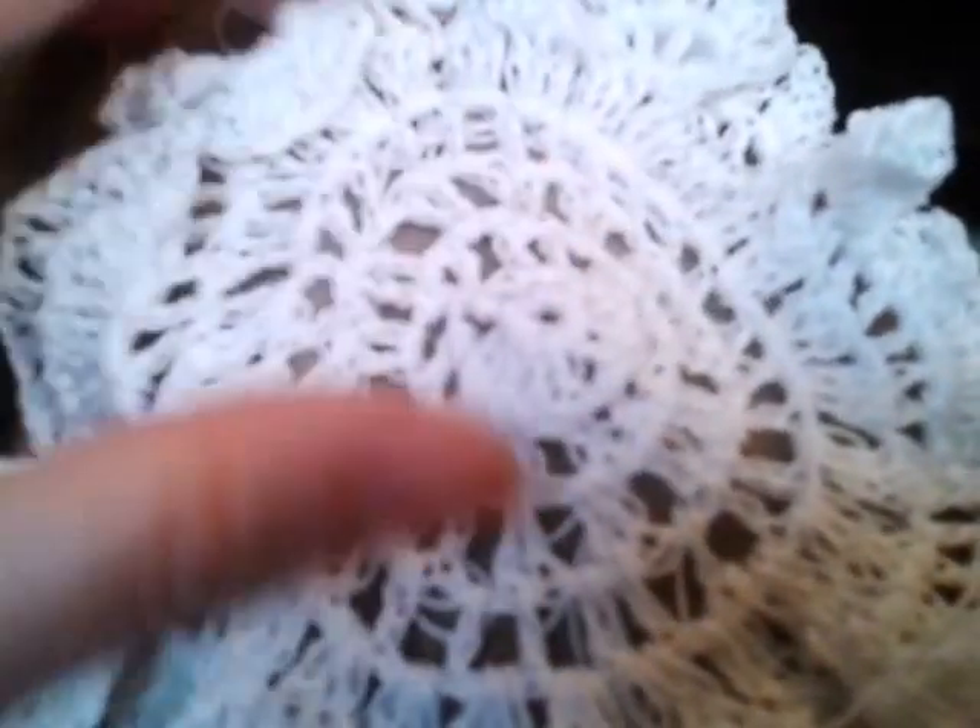So in between as you're working on it, it's going to get curly. You can actually leave it curly if you wanted to — say if you were making a little doll outfit or something like that. But I'm making doilies, so this was one little project. If you know how to crochet, this is really easy to make.